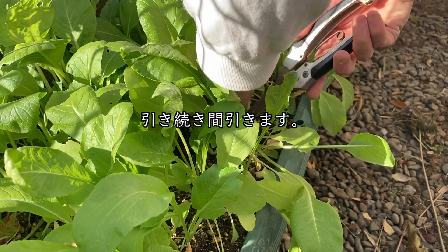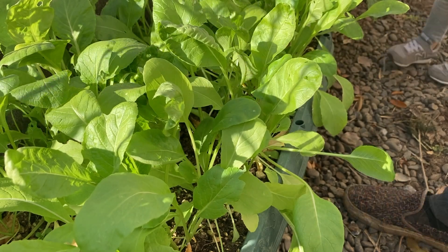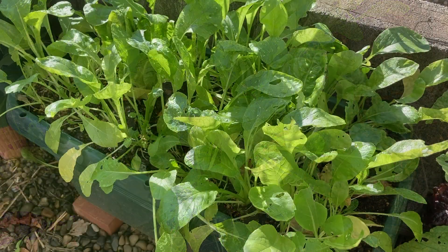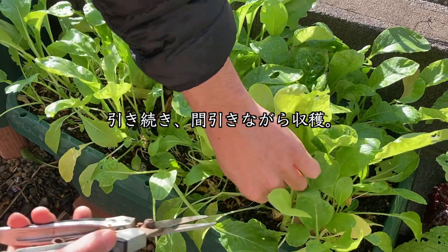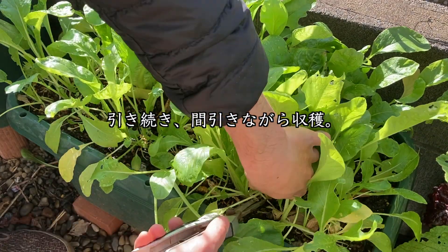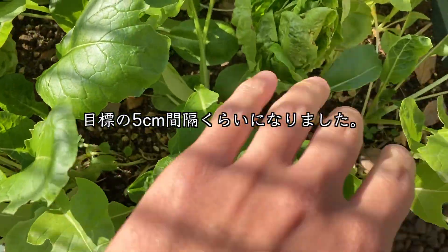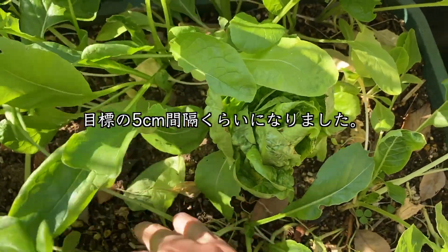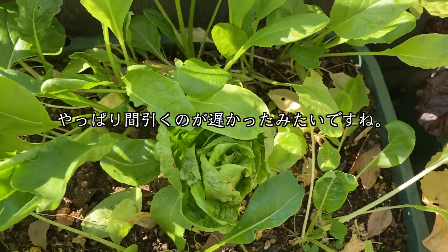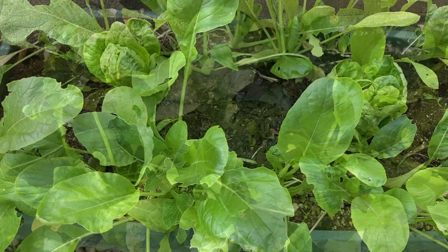11月25日、引き続き間引いていきます。12月1日、これで間引き最後かなという感じですね。12月10日、目標の5センチ間隔くらいになりました。やっぱり間引くのが遅かったみたいですね。ちょっと全体的に小さいですね。